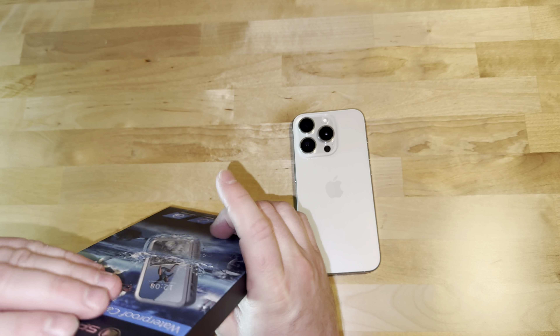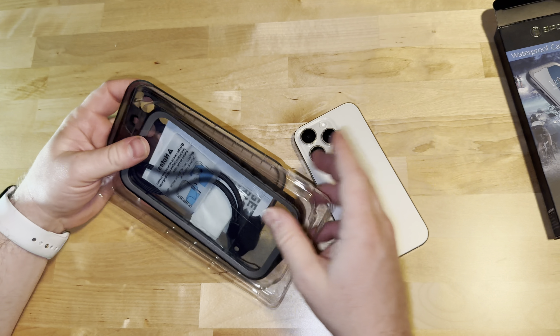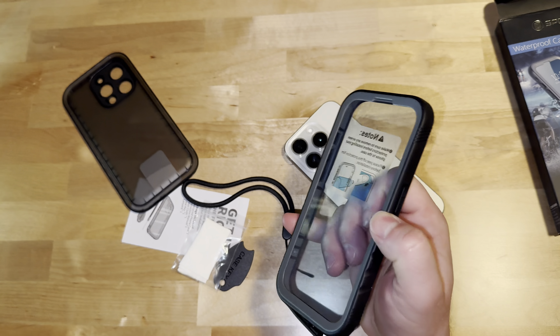So without further ado, let's go ahead and unbox this and take a look. See if there's anything that's changed. I'll see why it would, because it works — so why change something that works?